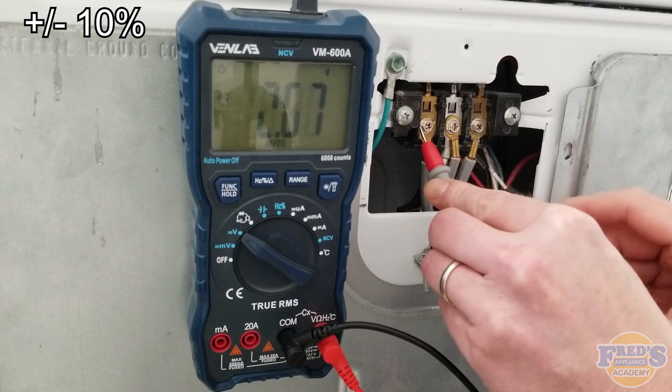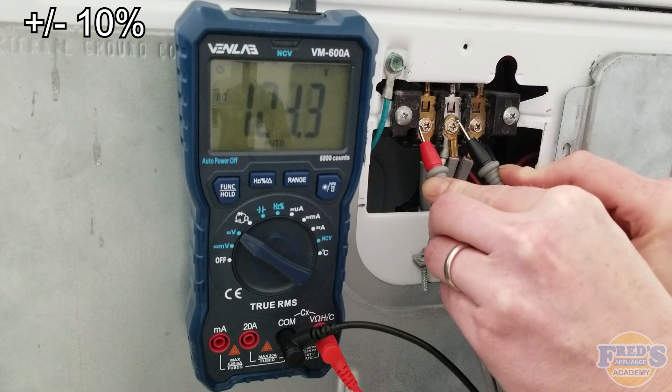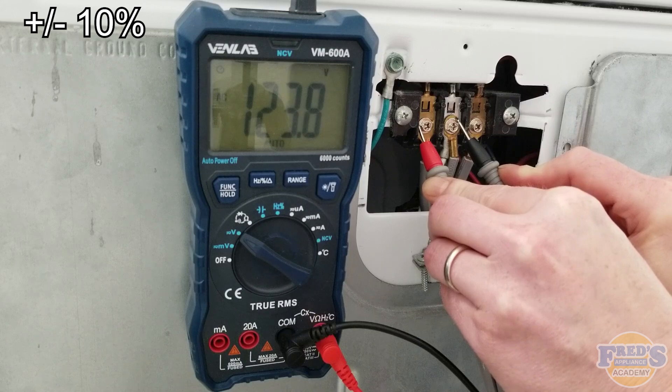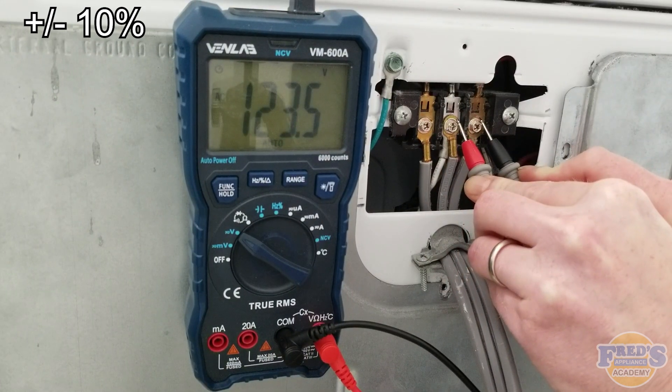We're going to take one meter lead and put it on L1, the other on L2, where we should see 240 volts. We'll take L1 to neutral where we should have 120 volts, and then neutral to L2 where we should have 120 volts.